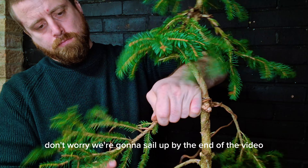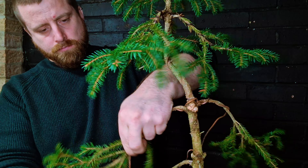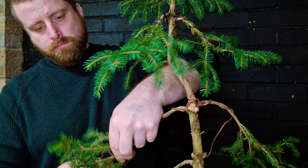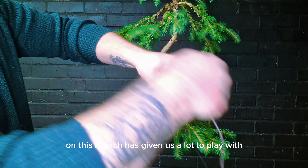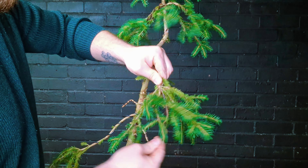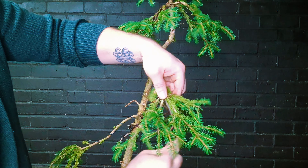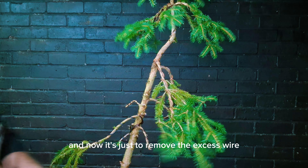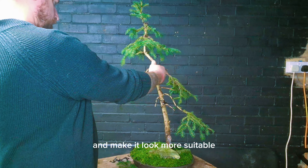Don't worry about that wound there — we're going to seal it up by the end of the video. As you can see on this branch it has given us a lot to play with. I may get some wire on these just to separate them — I'm not entirely sure yet, that may be something for the new year. What we're doing here is just removing some of the needles on the branch as we don't want them to get in the way of wiring, and now it's just removing the excess wire.